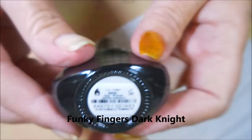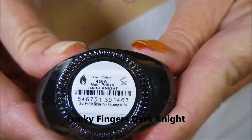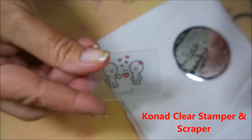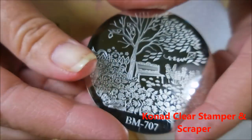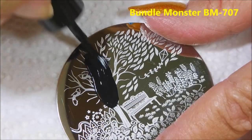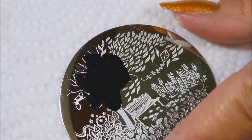I'll be stamping with Funky Fingers — their white cream called 'Guess Oh' and then Funky Fingers Dark Night, the black cream. I'll be using my new Conad stamper and scraper and this Bundle Monster plate 707. I'm going to pull some of the tree image — I'll be using the tree and the leaves off of this plate.